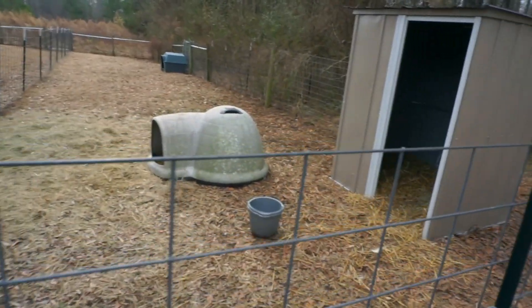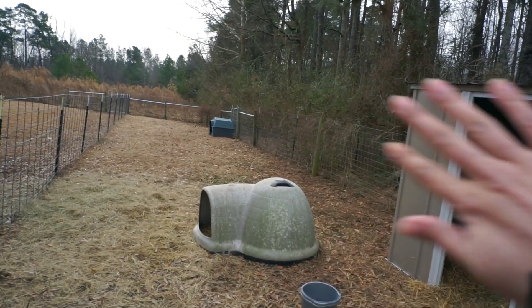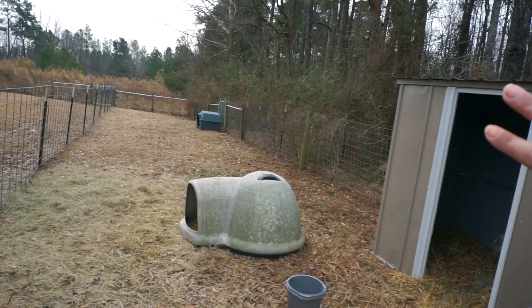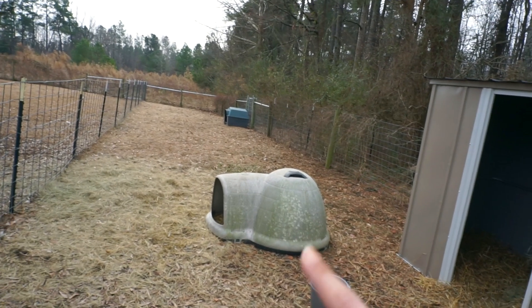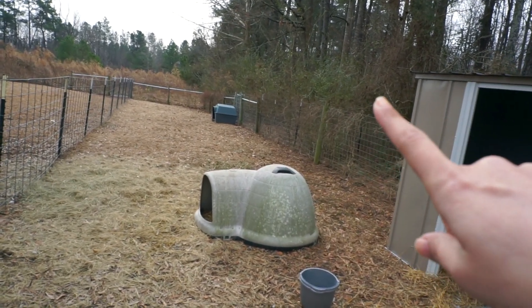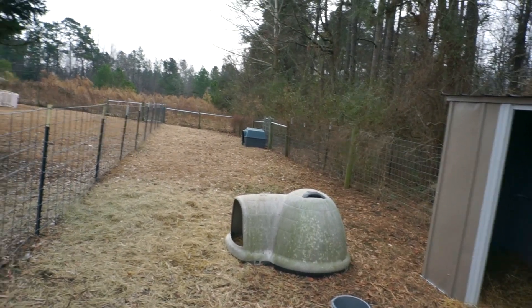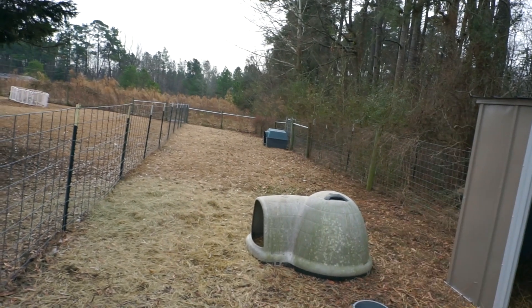We also moved the boys' shed — it was back there and partitioned off from the main fenced area. But the chickens are jerks and they've been going through there, pushing through the cattle panel to get outside of the fenced area.